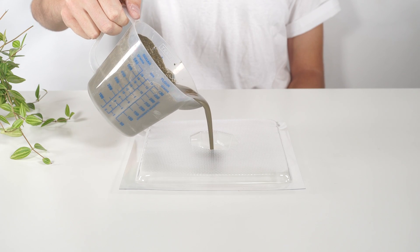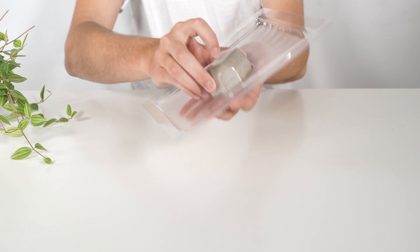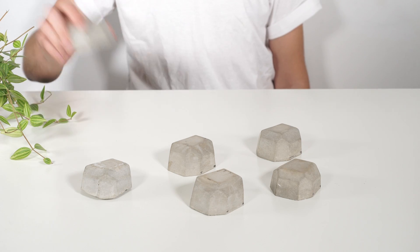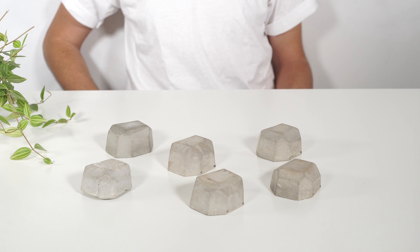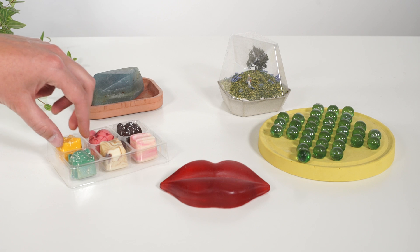You can also use form box moulds to cast multiple objects, perfect for teaching students about manufacturing techniques and making sure everyone has something to take home. You can cast in a wide variety of materials including plaster, soap, chocolate and concrete.